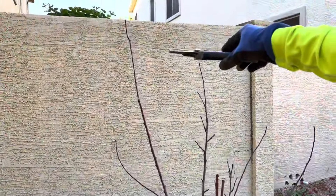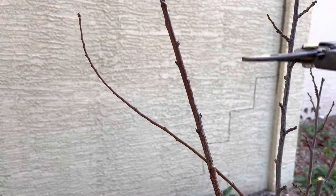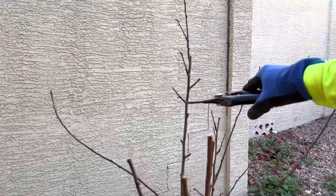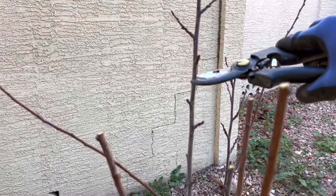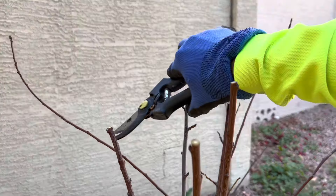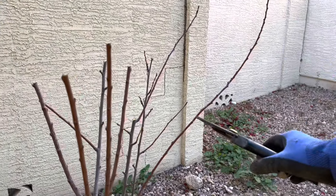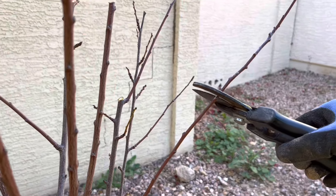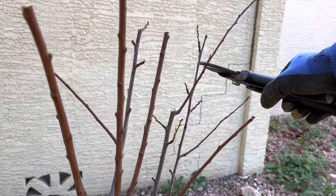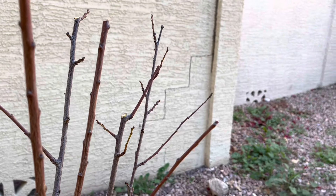This tall branch I will prune to emerge probably from this bud, so it will grow in this direction. This branch I will prune to about the same height, bringing it right about here. There is an outward-facing lateral branch here — same thing for this one. I'll prune these off to about one-third the original height or length, and then this branch I'll prune to have a branch emerge in this direction.